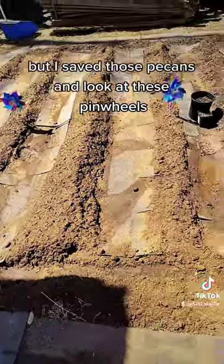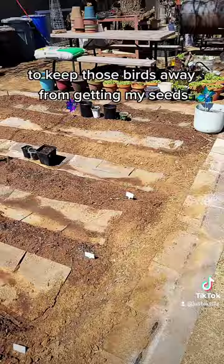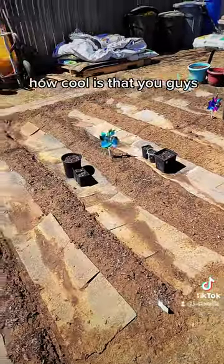I've seen it done. But I saved those pecans and look at the pinwheels to keep those birds away from getting my seeds. How cool is that, you guys?